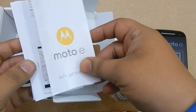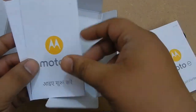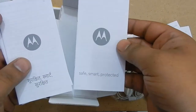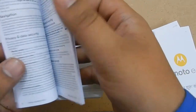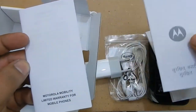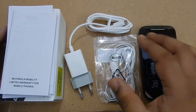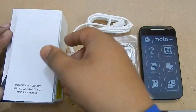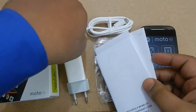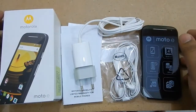Now the rest are the manuals — let us just see through them. Here we have all the items together: the box, the charger, the headsets, and the device itself. These are all the limited accessories in the box.